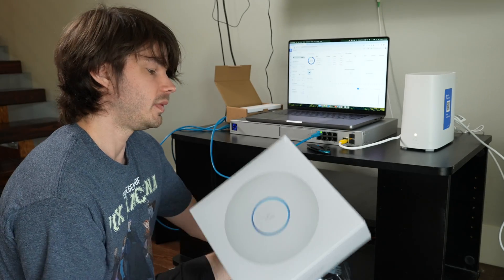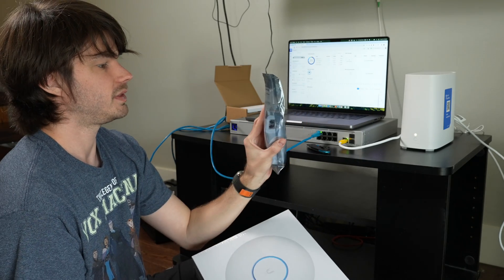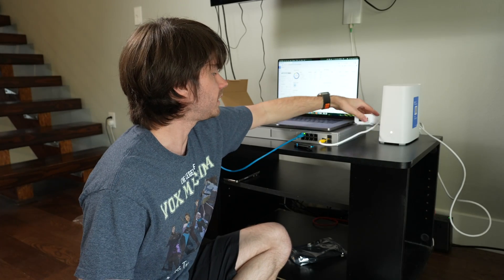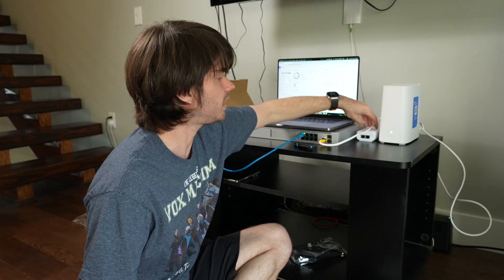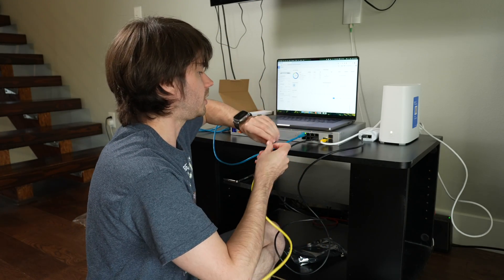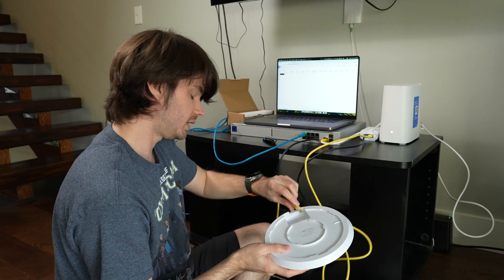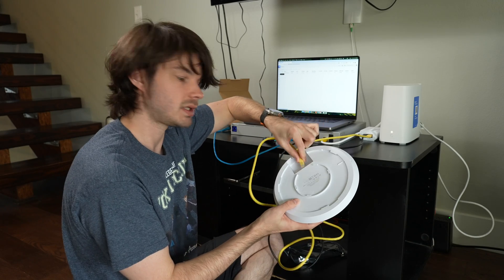I'm going to connect the access point to the Dream Machine Pro using the PoE injector. I've plugged the injector into my UPS and I'll use this yellow ethernet cable for the access point connection, running it over and plugging it directly into the access point.